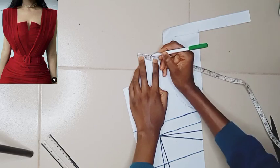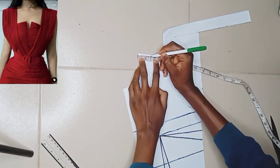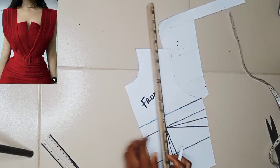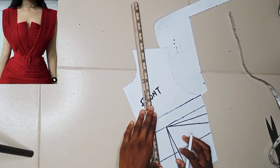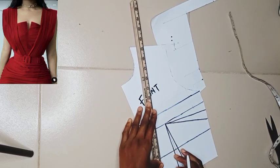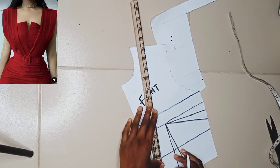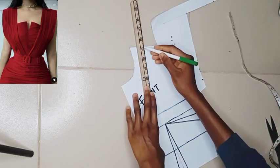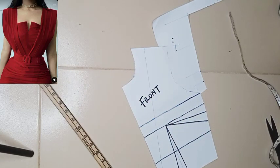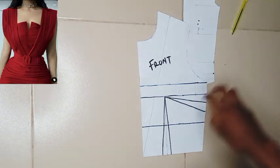Now I'm going to be marking 1.5 inches — this part is optional; it's actually where you want your cape to sit. You can take yours to be a bit wider; it's totally optional. Here I used 1.5 inches, and I'm using my ruler to connect that 1.5 inches to the very tip of my waistline.